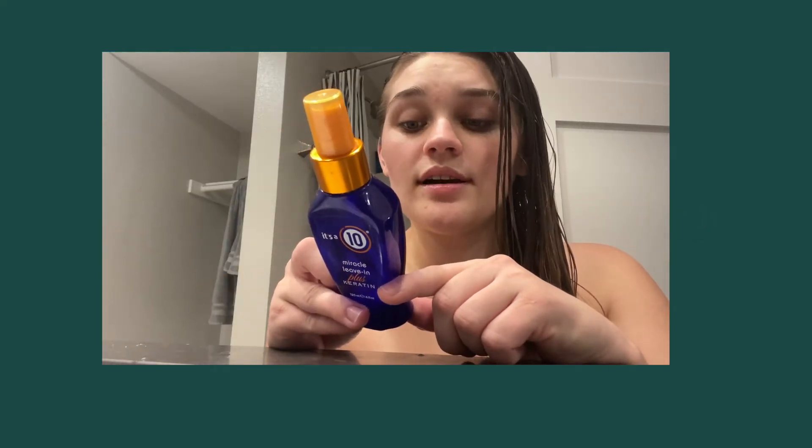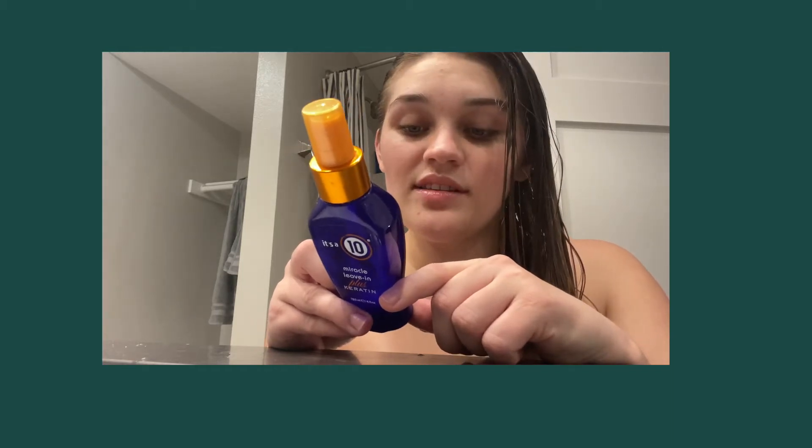It strengthens hair structure and seals the cuticle for extra silky hair. It's so easy to use — just shampoo and condition, towel dry, then spray this product all through your hair and comb through. You can spray it in your hair or spray it in your hand and run it through. Look how shiny and nice my hair looks! It's a 10, please contact me — your products are so expensive. Thank you.